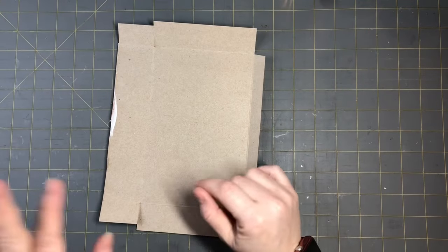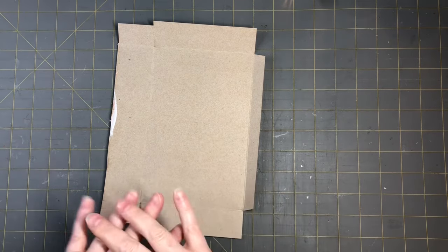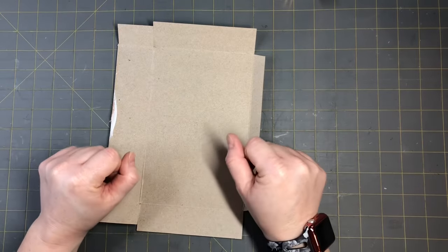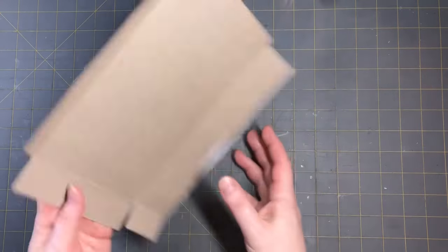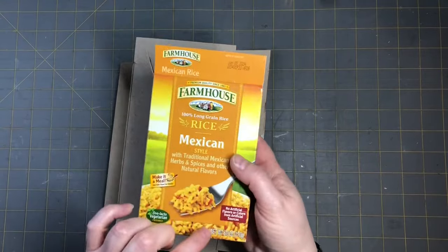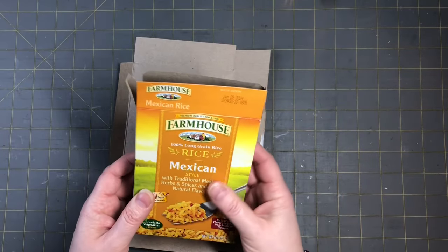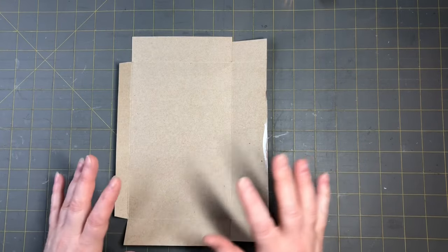We're going to start off with a little collage. I'm going to show you guys how to do some newspaper surface transfer techniques on it. I'm starting off with just a stovetop box — I love to keep these kind of boxes, like cereal boxes, rice boxes, things like that. These are great for collaging on and great for your junk journals.